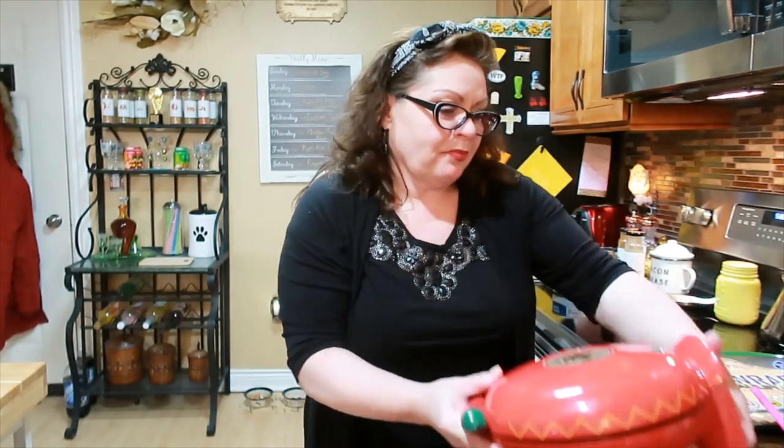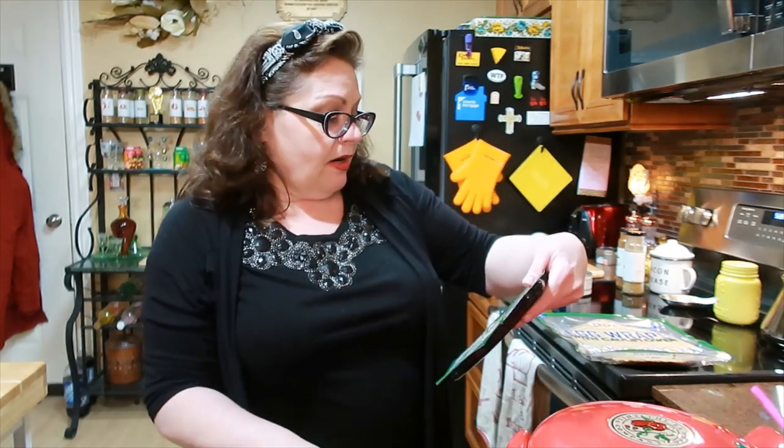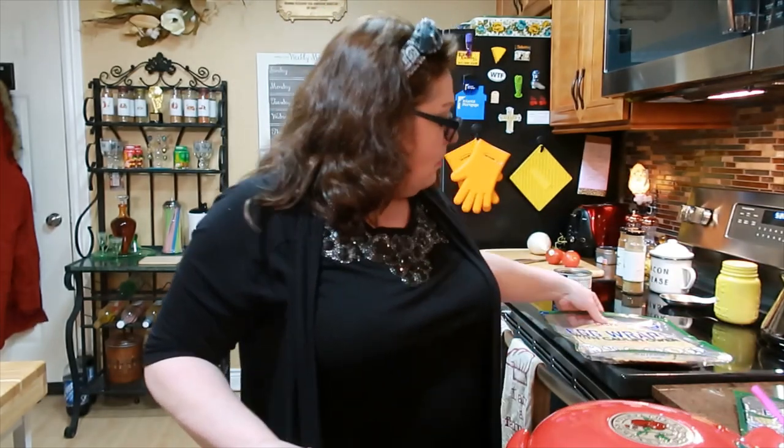A lot of people don't like these wraps, but I do love them. I don't think they have much flavor at all, but they have the right consistency. I do little breakfast burritos with these and put all the flavor on the inside, because to me there's very little taste in the actual wrap itself.